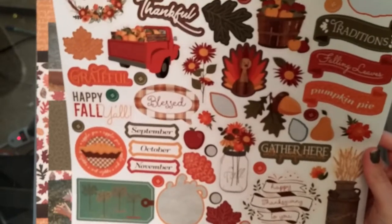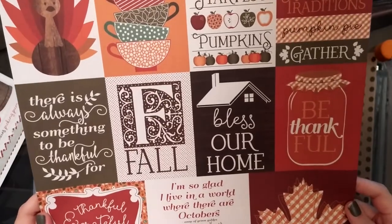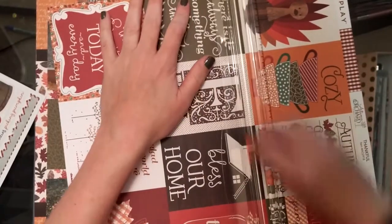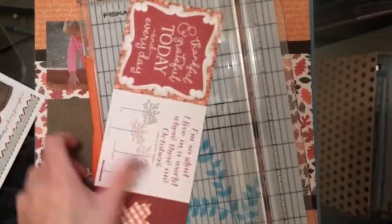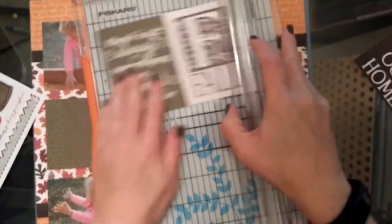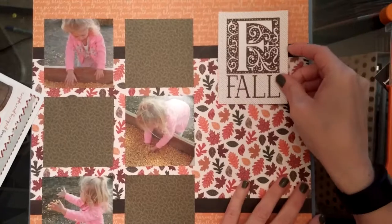Look at all those gorgeous stickers on the sticker sheet — I just love them all. They also have cut-apart sheets, which was amazing. I'm going to use one of the cut-aparts as a big element that's supposed to go next to the photos.